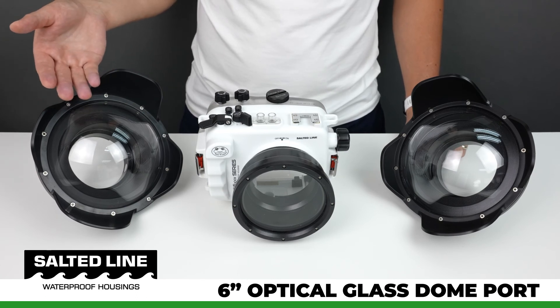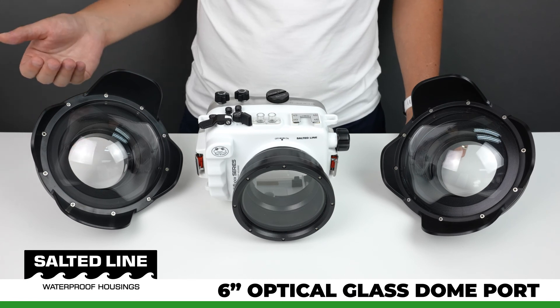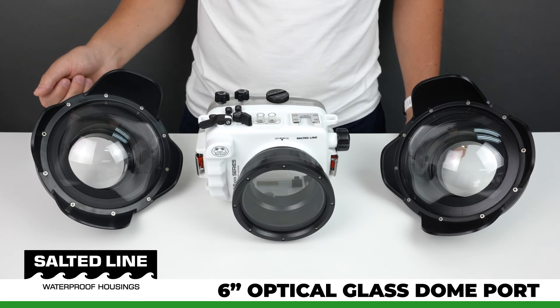The final point: there is slightly better light transmission in a glass dome port. The price of the port will be under 500 US dollars, and for exact pricing and detailed information, please visit our website.